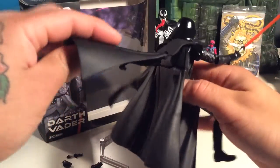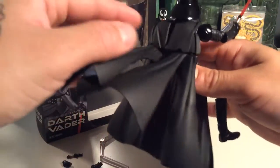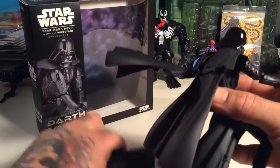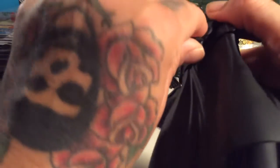You can pose the crap out of this dude. His cape is articulated like crazy. You can swivel it back, swivel around to cover him. These things tend to pop off pretty easily, but they go back on pretty easily too.